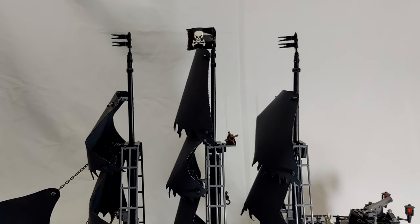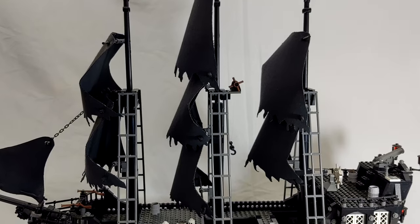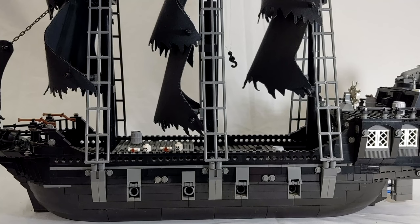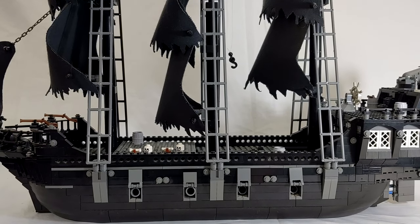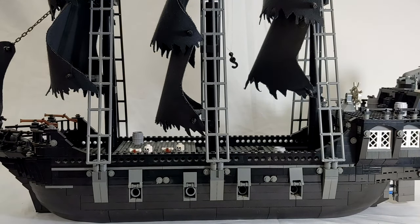Next up we have the Kazi Black Pearl, which is a knockoff Chinese brand ship actually based on the Lego Imperial Flagship — they just changed the color scheme a little bit. I did a bunch of stuff with it. My wife actually made the sails herself, so it's got custom sails on it. The brick quality of Kazi bricks is terrible, but I liked the design and the color scheme on this ship a lot. It's actually more like a model than an actual set.